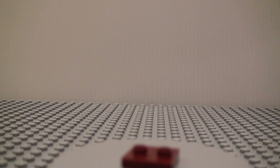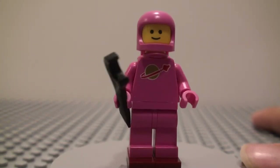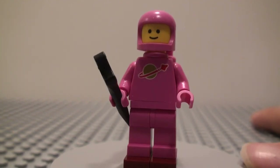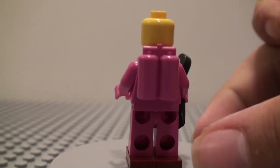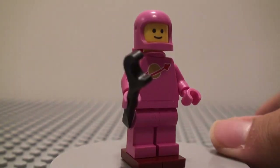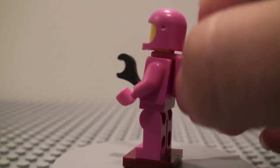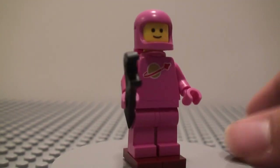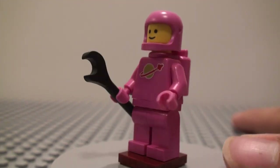And now here is Lenny, probably the coolest one in this set, because we have never gotten a pink Spaceman minifigure before. He has the helmet, classic space man face, and he has a wrench. Pink oxygen tank — I think that's new. Pretty much everything here is new with the new print on the pink, and this is probably the best figure in this set.